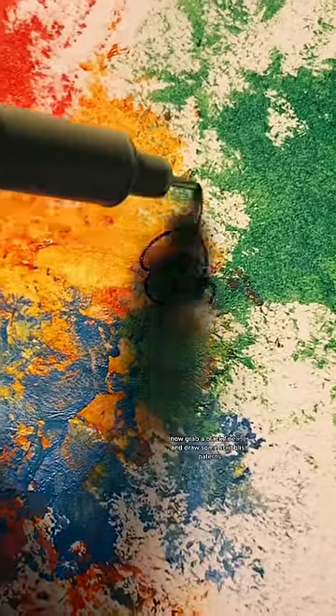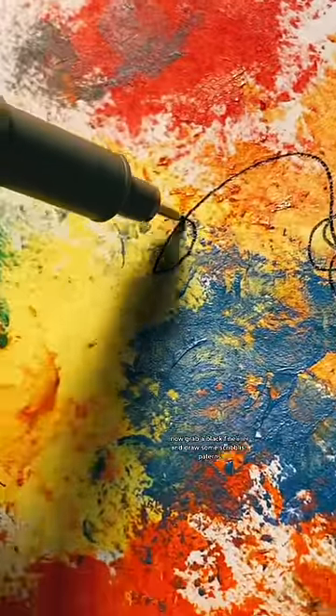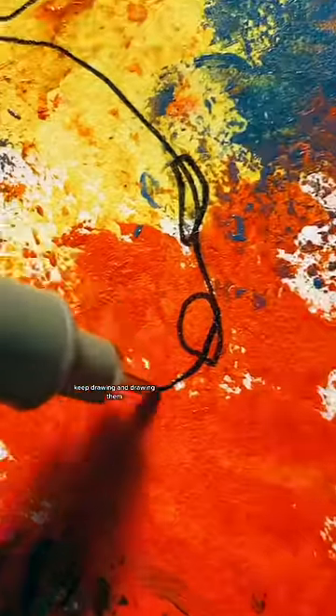Now grab a black fineliner and draw some scribblish patterns. Keep drawing and drawing them.